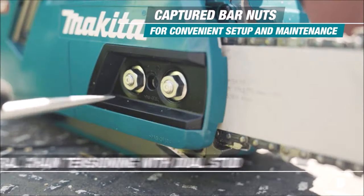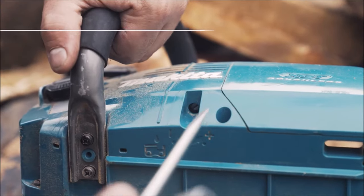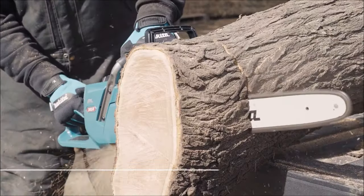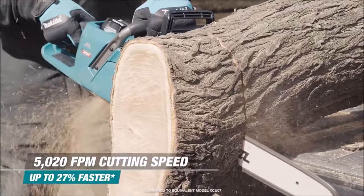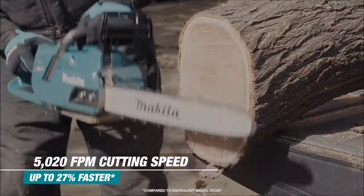Additionally, there's no need to drain fuel for storage. Convenience features include lateral chain tensioning with dual studs for efficient chain retention, captured bar nuts, and adjustable automatic chain lubrication with a large oil reservoir. The built-in LED on/off switch features an auto-power-off function, shutting off the saw automatically during delays in operation to preserve battery life.